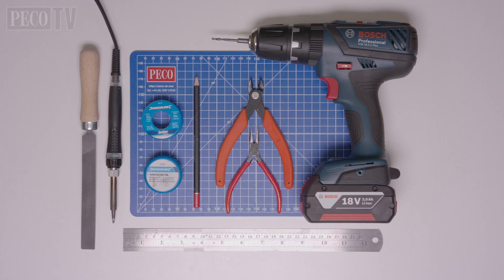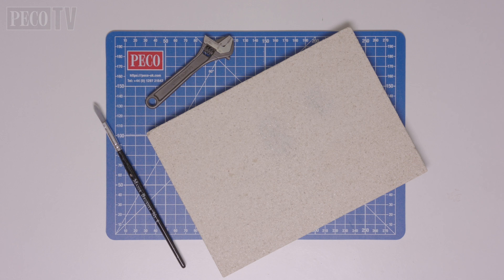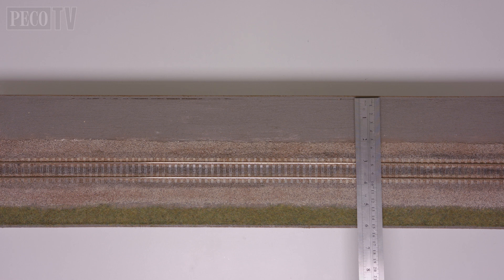Before we start the installation, there are a few tools we're going to need: a file, a soldering iron, flux and solder, a pencil, wire cutters, fine nose pliers, a ruler, and a drill with a 3mm drill bit. I would also recommend a heat-resistant pad or a small board of vermiculite to help attach the registration arm on a flat surface, plus a small paintbrush with some warm soapy water to wash away the flux after soldering.